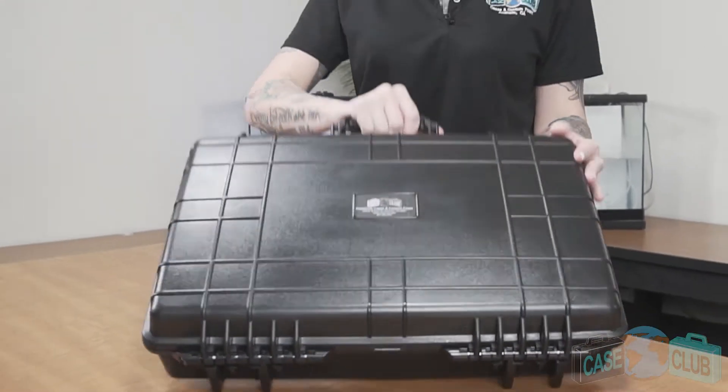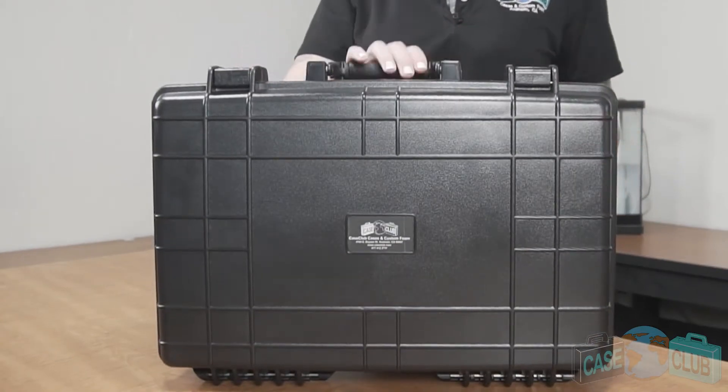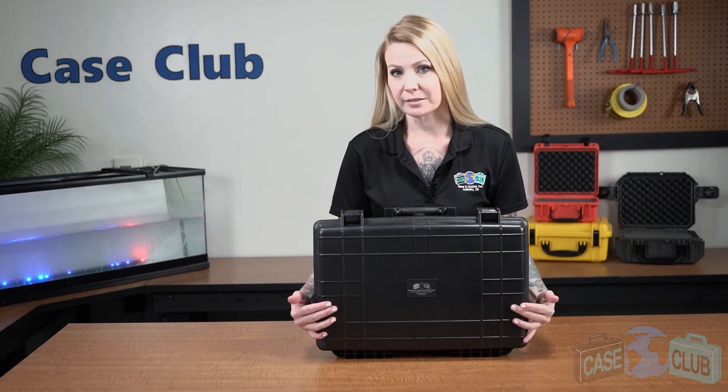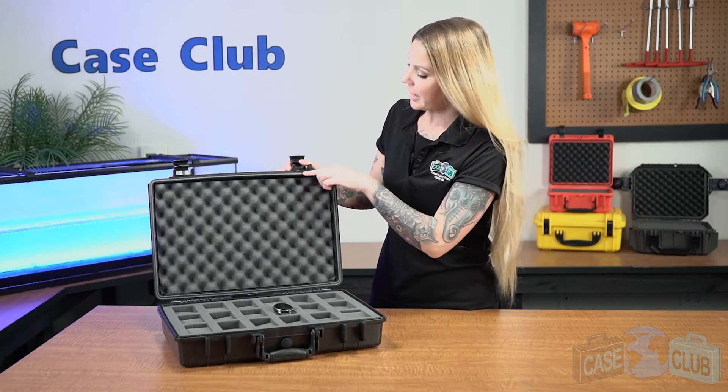Feet so that the case can stand upright on its own, a molded comfort grip handle that folds down to stay out of the way when not in use, as well as ribs to deflect impact. Around the perimeter of the lid is a gasket seal, which makes the case 100% waterproof.